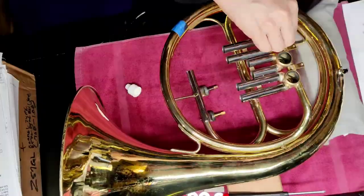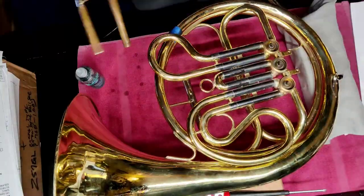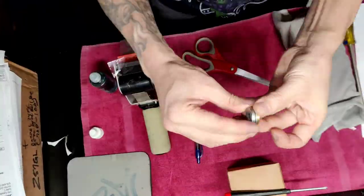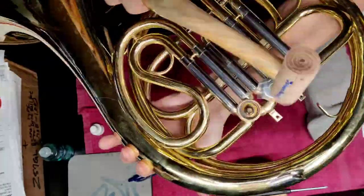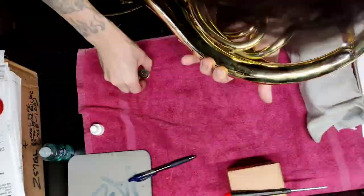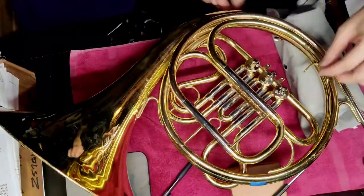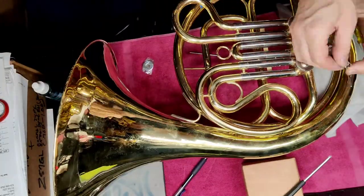We start the reassembly process by first installing the strike irons, the slides, and lubricating then installing the rotary valves. A simple tool is made using washers, cardboard, and tape to help with the installation of the rotary valve bearing plates. The rotary valve spindle screws are installed, as are the bearing caps.